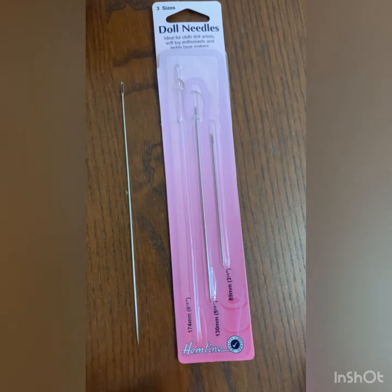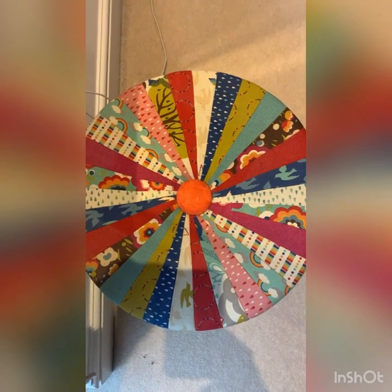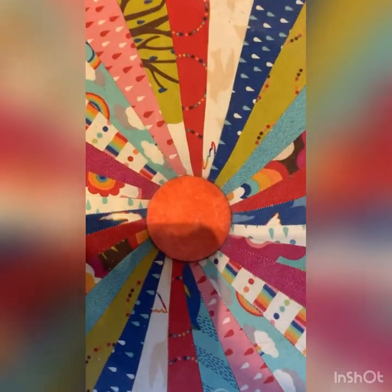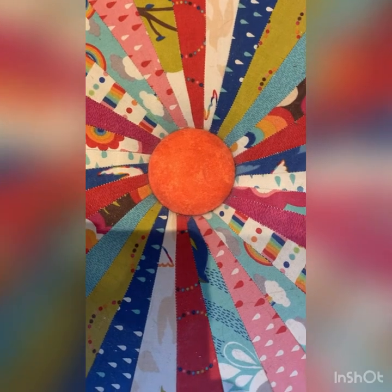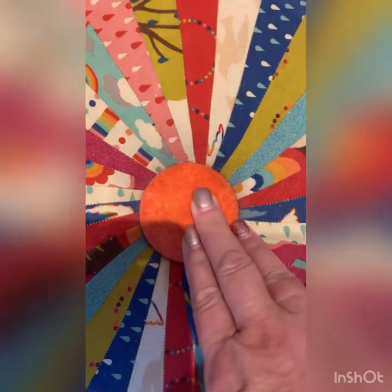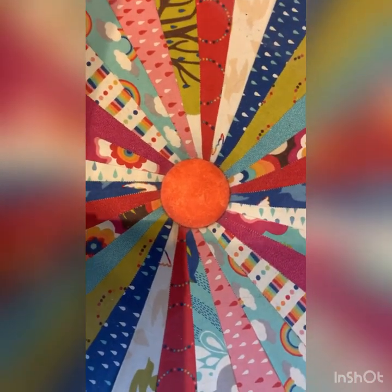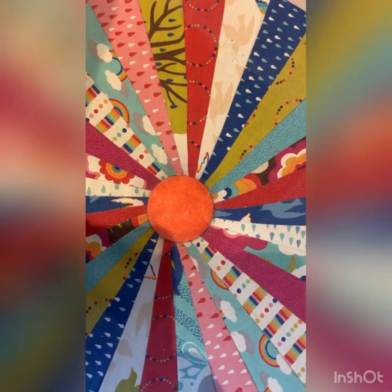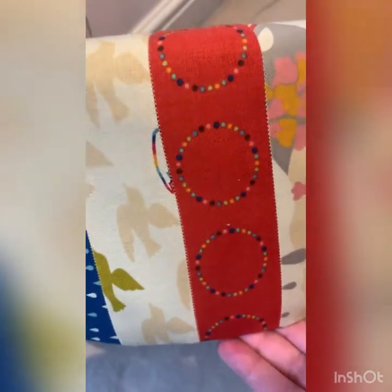The other thing I've used this for is if you want to put a covered button in the middle of your project. So when I made this footstool tuffet, I covered this button in the middle and had to pull that button through to the other side and tie it off. If you're making anything with these sorts of buttons that you need to pull tight, again because of the thickness of this project, one of these needles was ideal — that's how thick a tuffet is.